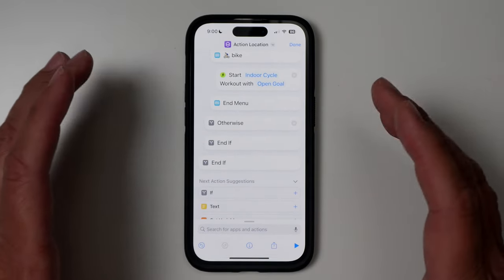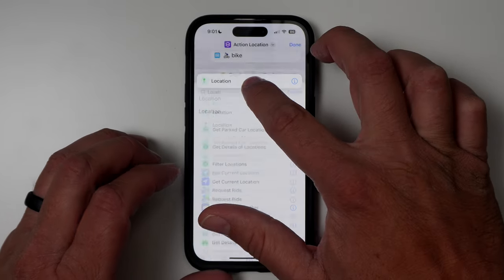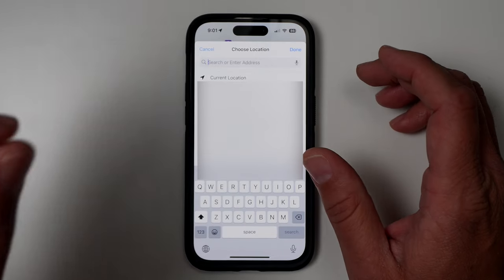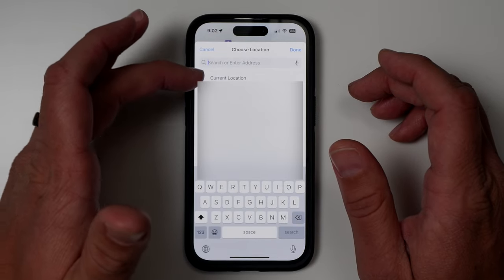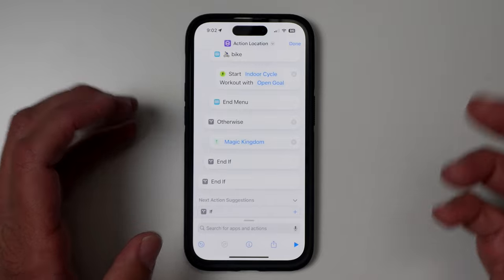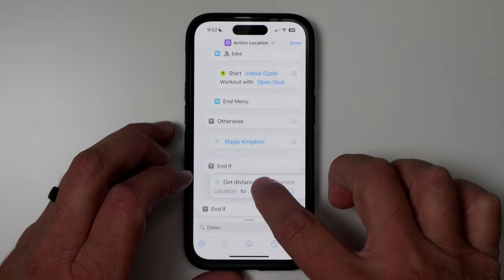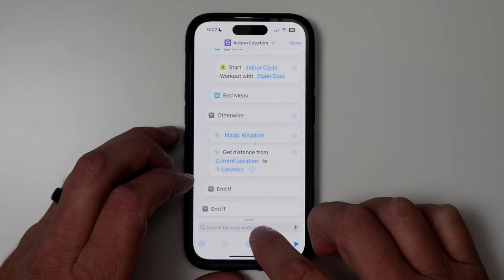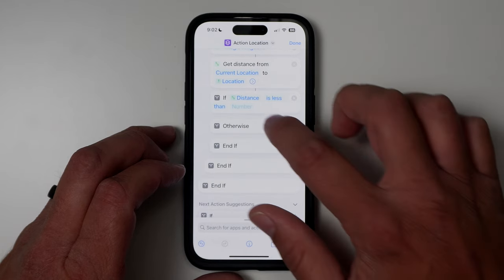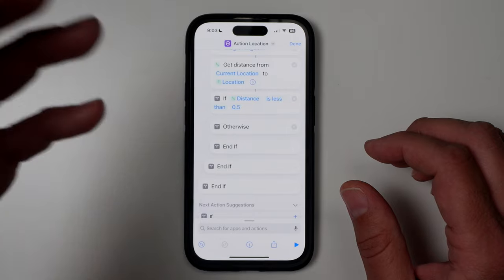We're going to add one more location to show this one more time. Add 'location' again — this next use case is a home action. Type in your actual address, because you don't want to select 'current location' since that will always be updating. I'm going to say I live in the Magic Kingdom for this example. Then add 'distance' again, connect it to the location, and add the if statement with the condition set to less than 0.5.